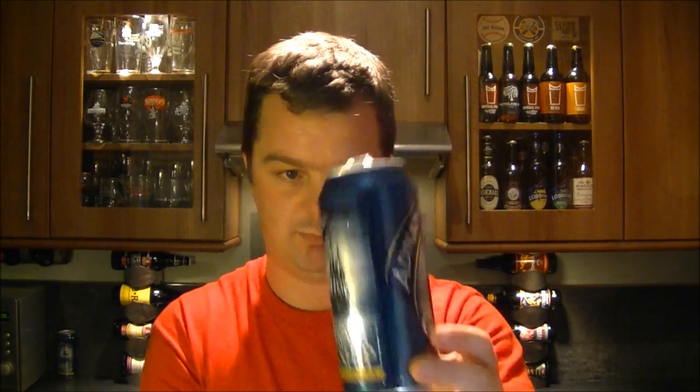Now onto the can. Cans have come a long way in beer. They're light, disposable, recyclable. You can't really hurt anybody with a full can — you'd want to drink the stuff first, and if you tried hurting somebody with an empty can, you're not going to get very far.